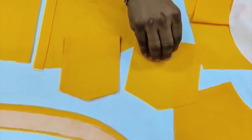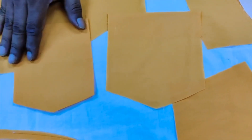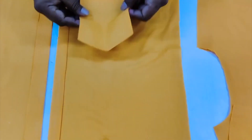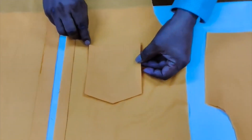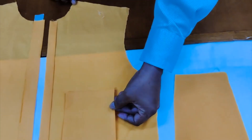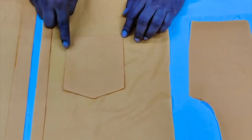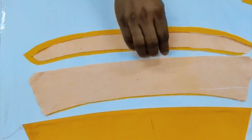This is the pocket just before it is attached, and this is the pocket ready to attach. When we make the garment, we do the marking from around eight and a half inches from the shoulder point, so we can fix the pocket in position.